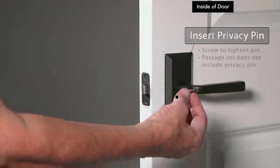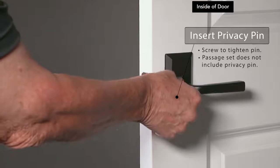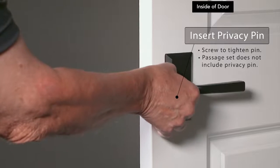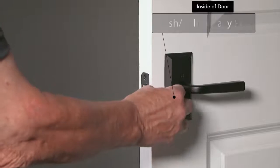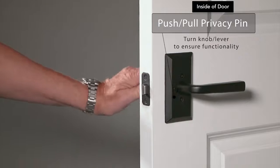For privacy sets, insert the privacy pin in its hole and twist to tighten. To ensure functionality, push the privacy pin in and check that the exterior knob does not turn.